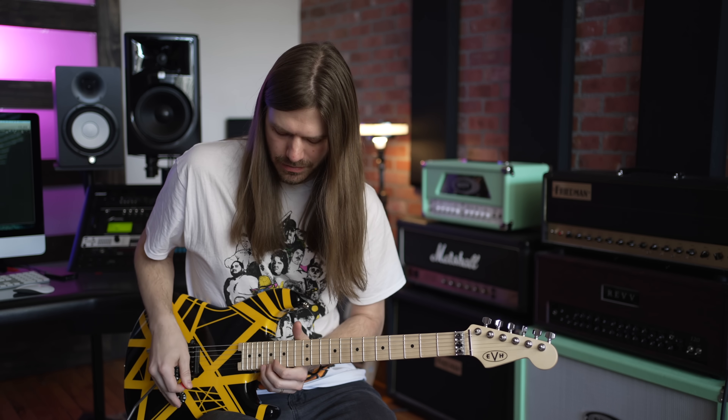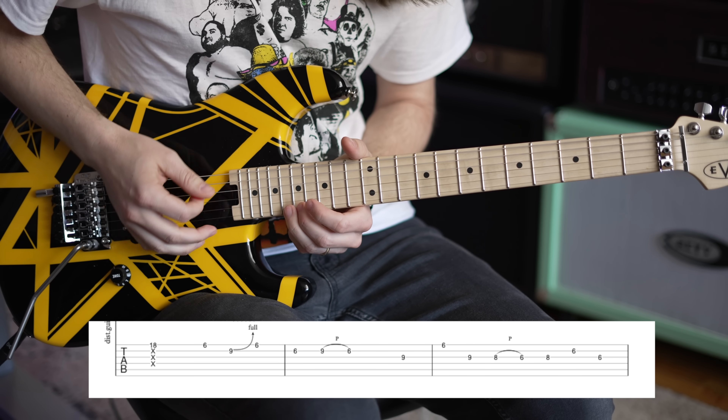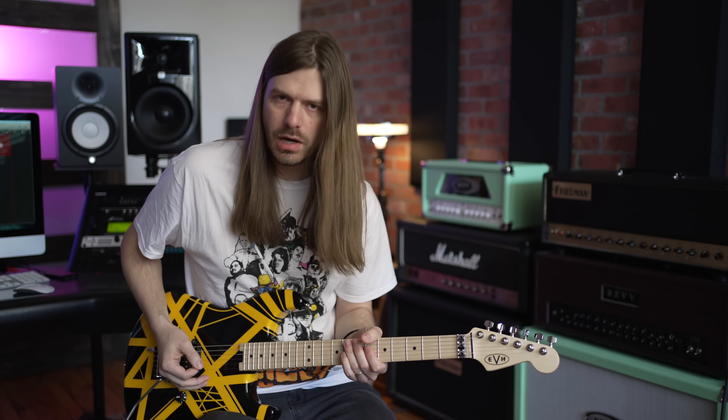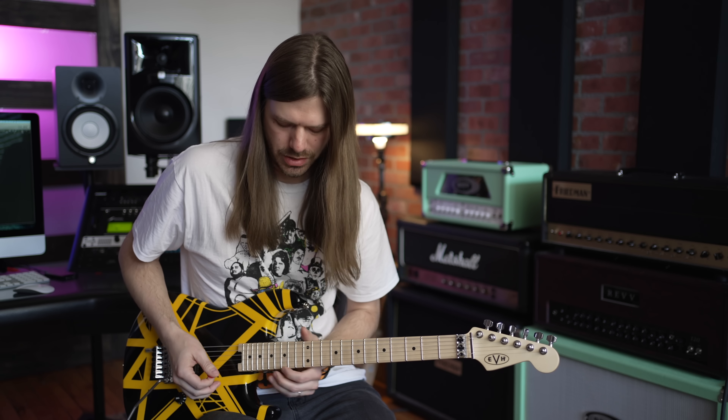If you don't know what raking means, think about if you played that note clean — it doesn't sound anywhere near as cool. What's happening is you actually mute the strings with your right hand. Not a palm mute — you slide your hand up to where you get almost a dead sound on the strings, then you fret the note and rake across the strings, giving it a very percussive sound. Eddie did this all the time.